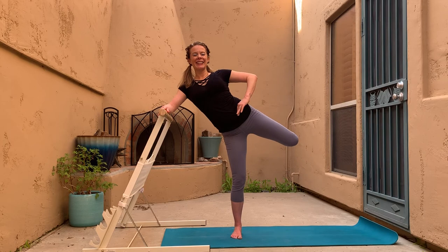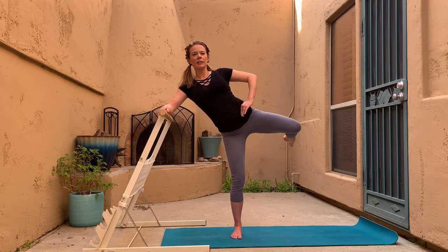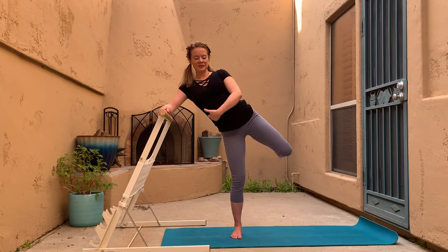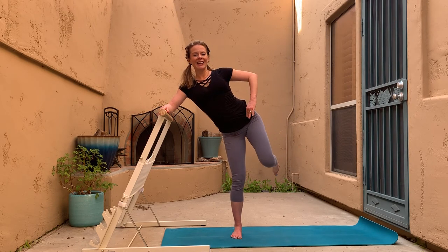Now take some big circles with the knee — big circles. See how still you can keep the belly button as you do this. I'd rather see smaller circles with pelvic stability than rolling all over the place. Then other direction please.